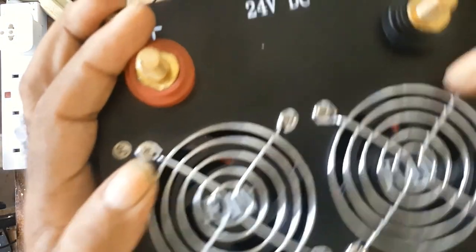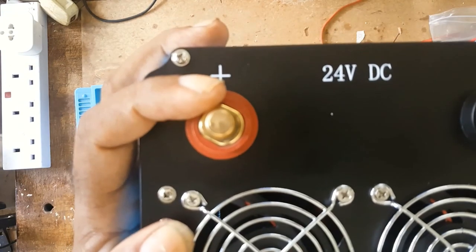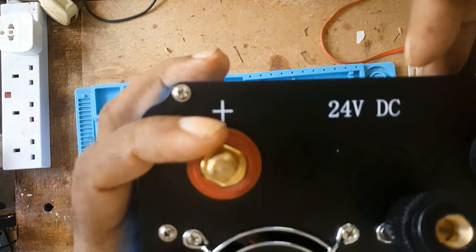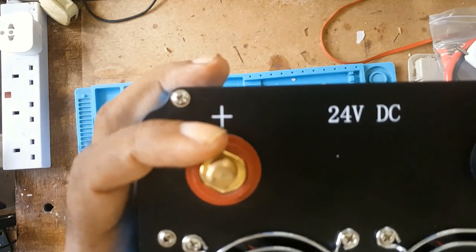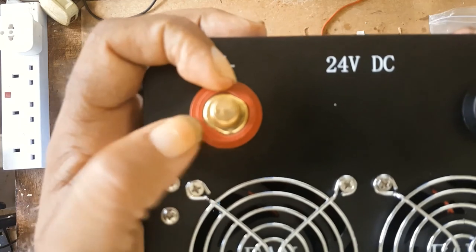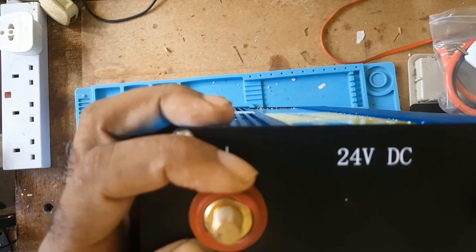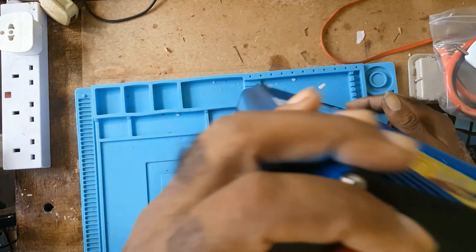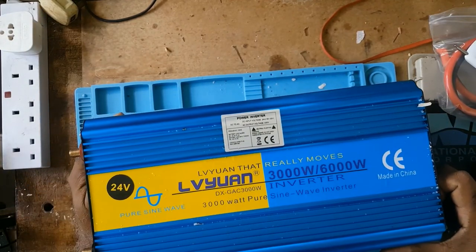This is the back of the unit. The thing is, it doesn't have enough space here to put the battery lugs on for a 24-volt system. I'm not satisfied with that. I tried getting those lugs but I don't know the actual name of them, so I cannot really source them on Amazon.